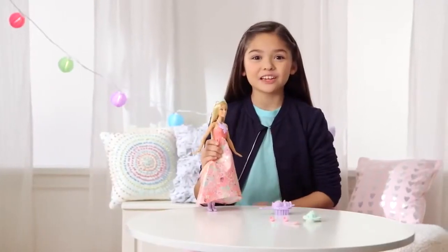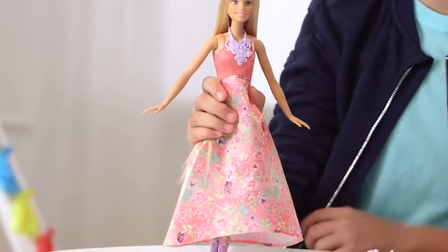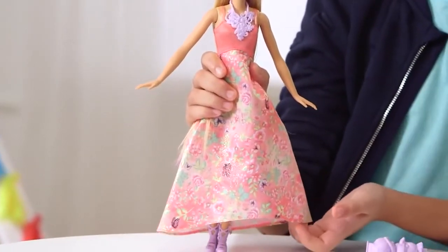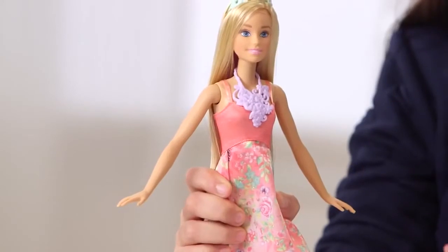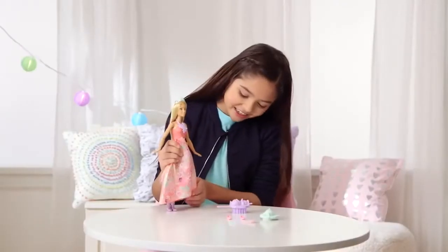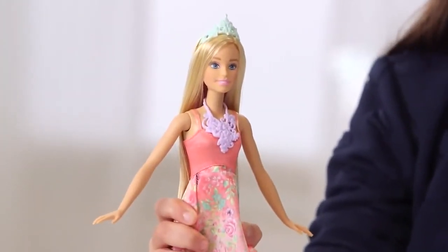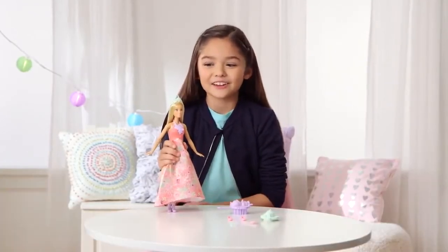She has three different looks, and I'm going to show them all to you. This princess is very pretty because she has butterflies on her dress with pink flowers. I also like the necklace because it's really creative. And I like her shoes because it matches her necklace. But most of all, I like the crown because she's a princess, and every princess should have a crown.